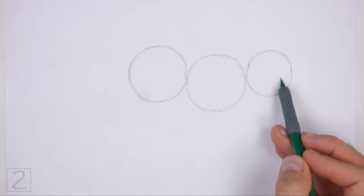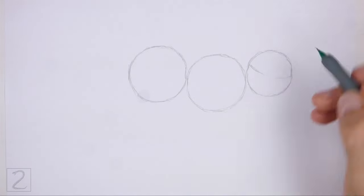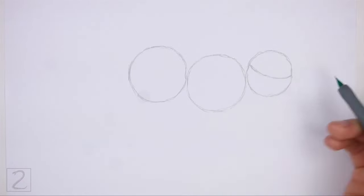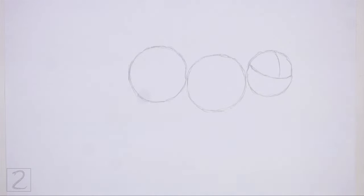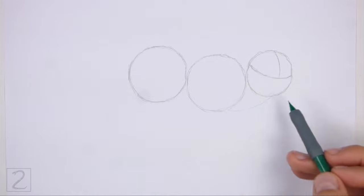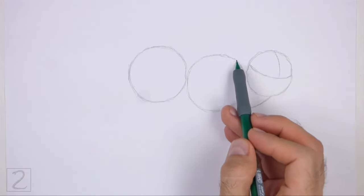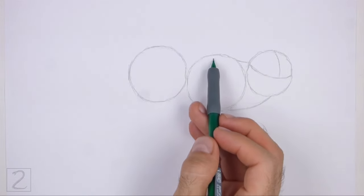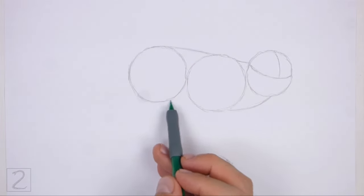Draw a curved horizontal line inside the head circle. This is a construction guide that will help you place the facial features later on. Draw a curved vertical line on the top right side for another construction guide. Connect the head to the body using short curved lines to create the guide for the neck. Make the bottom line longer and more curved.